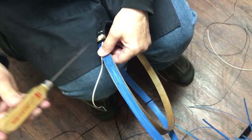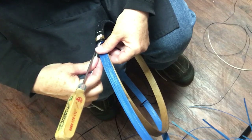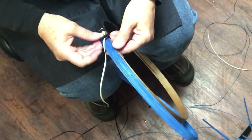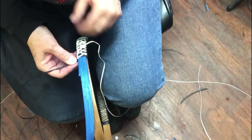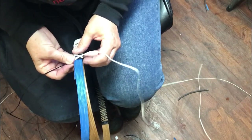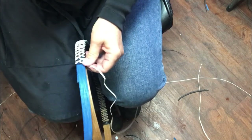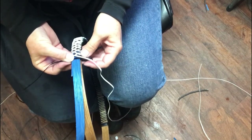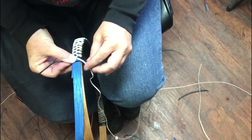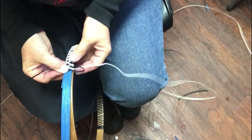We're going to open that up. Remember, the left-hand side is always a little bit trickier, so you want to get this warp ready. Then you're going to back this out so it's kind of a loop.